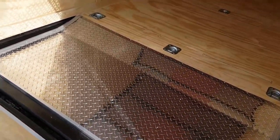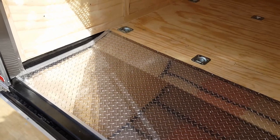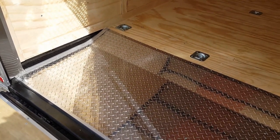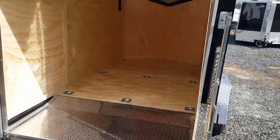With the low profile we do it with a drop pan floor that you see here, so that if you've got a motorcycle with a windshield, it drives up in there easier and you clear the room on the back of the trailer.